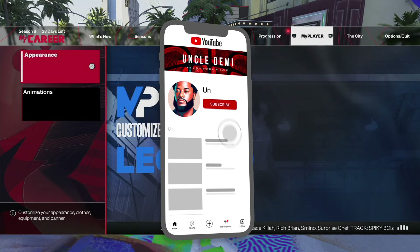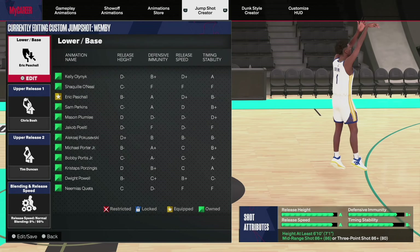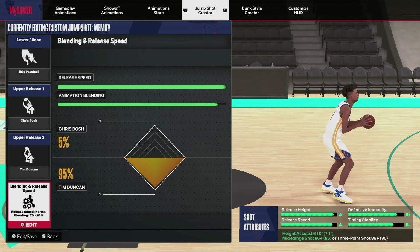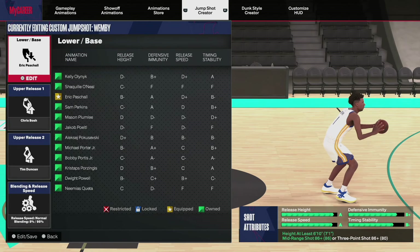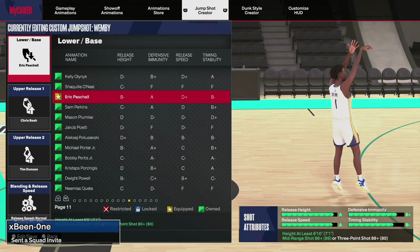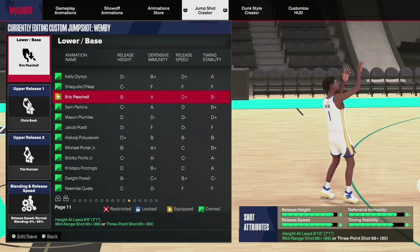As we come over here and look at the animations, in my humble opinion the best jump shot for centers is going to be Eric Pascal base with Chris Bosh and Tim Duncan release — 95% Tim Duncan, 5% Chris Bosh. It does require an 86 three-ball. For the Chris Bosh release you need to be a Starter 3, and for Eric Pascal all you need is an 83 three-ball or 80 mid-range.